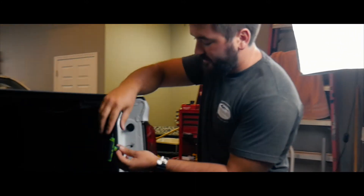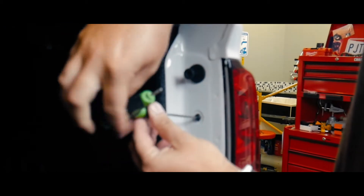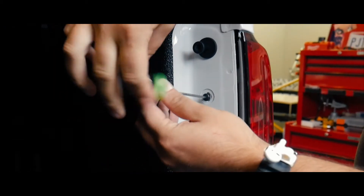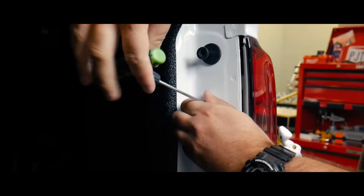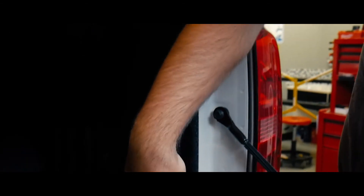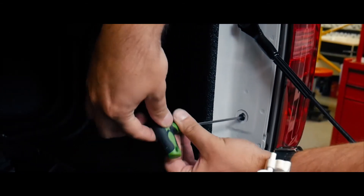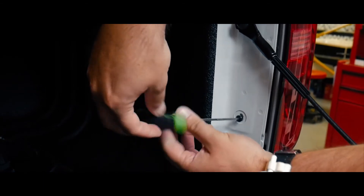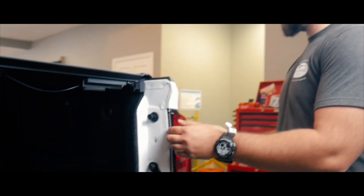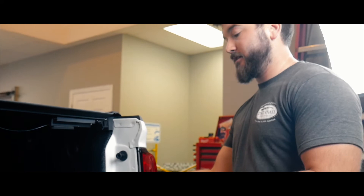First things first, you'll use your T15 here. Put those screws down, don't lose them. Inside of this you have two pins on the top and bottom of the back here of the light.